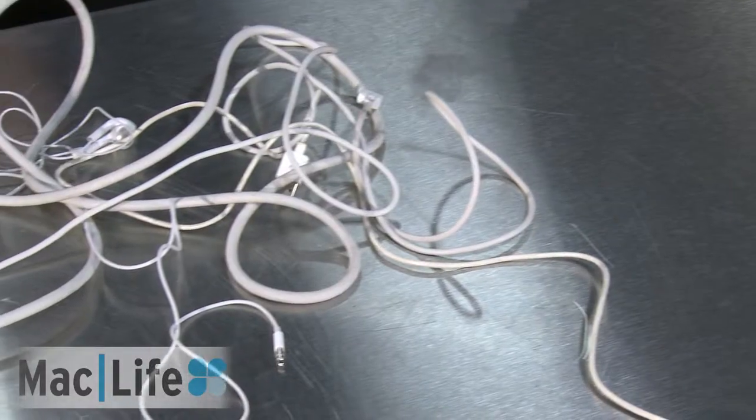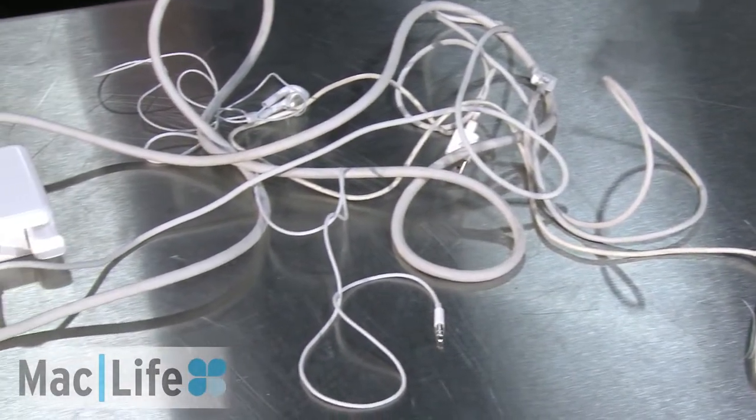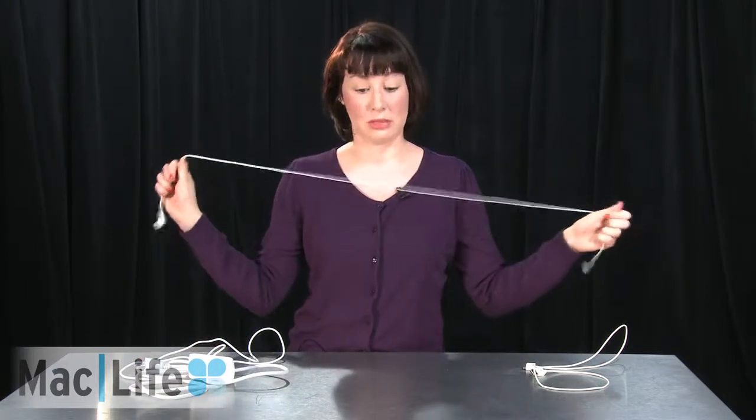Sometimes there's just way too many cords to keep track of, and if you don't keep track of them the right way, you could end up actually splitting them in half, which wouldn't bode too well for charging your devices. So today I'm going to show you how to properly wrap them up so you don't have to worry about splitting them open.